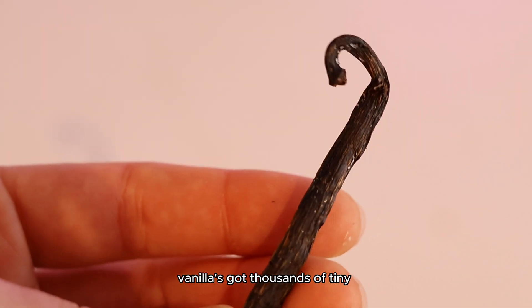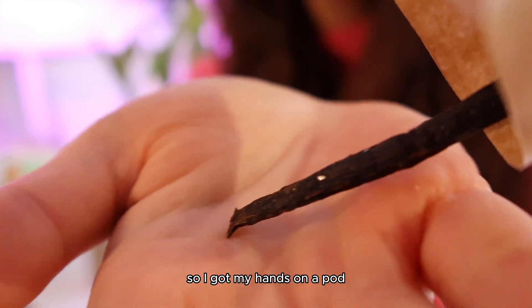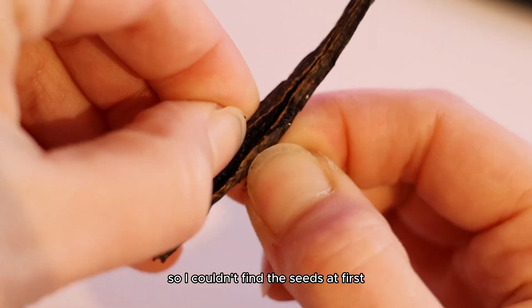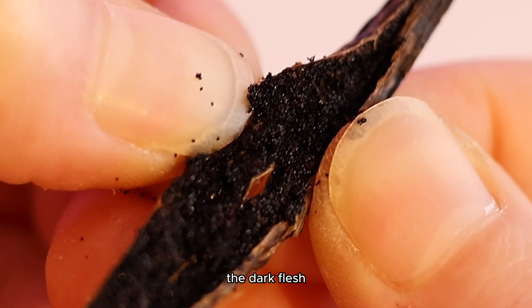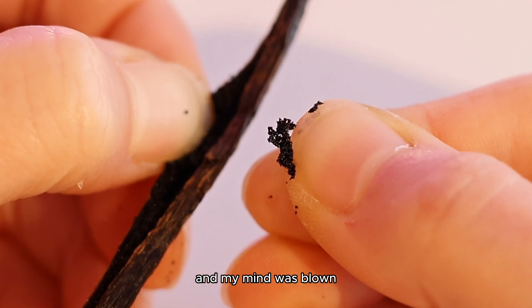I didn't realize it at first, but vanilla's got thousands of tiny seeds inside that are growable. So I got my hands on a pod to see if we could try to grow a vanilla plant. I've never opened up one of these things, so I couldn't find the seeds at first. But then I realized that the seeds are so tiny — the dark flesh inside the actual pods are the seeds. And my mind was blown.